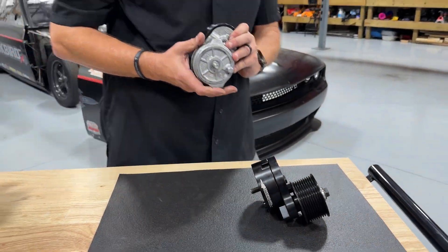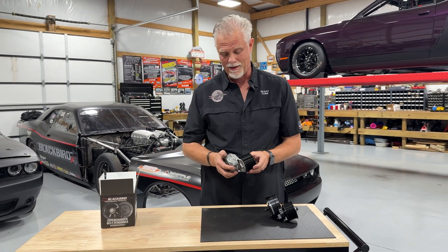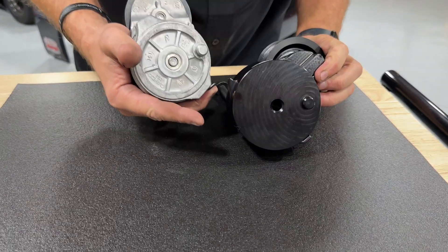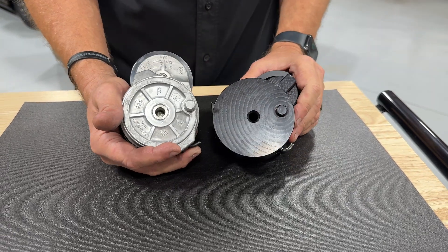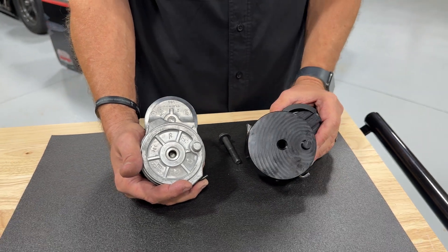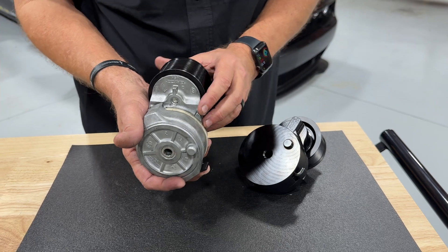Now let's compare to what a stock tensioner looks like. The original Hellcat stock tensioner was in many ways a pretty good tensioner — it worked pretty well even in high performance applications. But you can see its range of motion compared to ours is roughly about half the angular displacement.